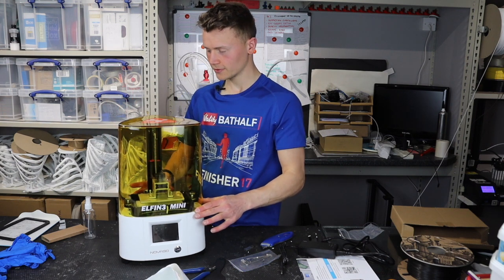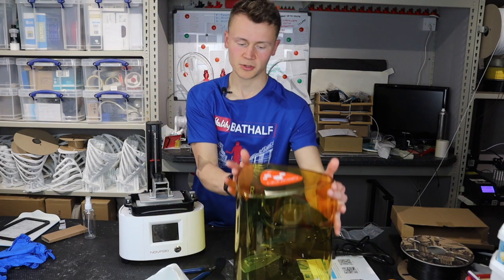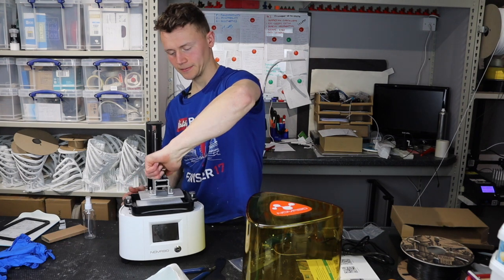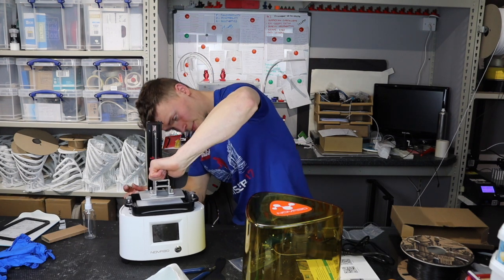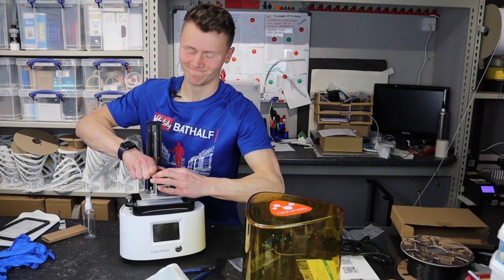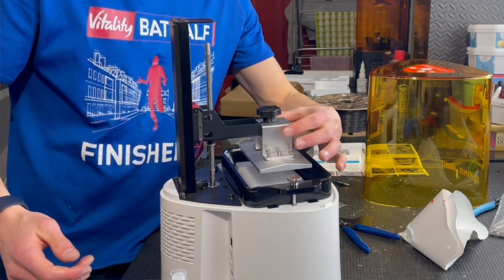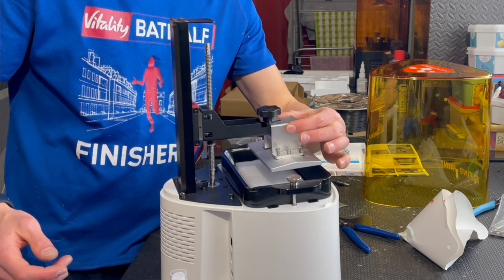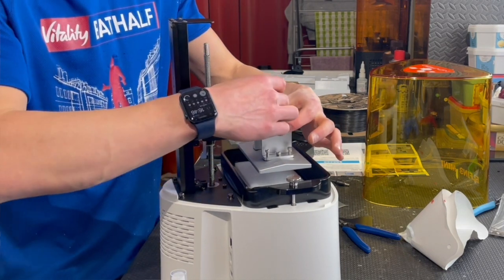The lid goes on really well — there's no movement in the lid at all, which is always a big plus for me. I hate unnecessary wobble. The bed slides on like that. Again, it's a nice design. You can push it right against the back and there's no play once this screw goes in.